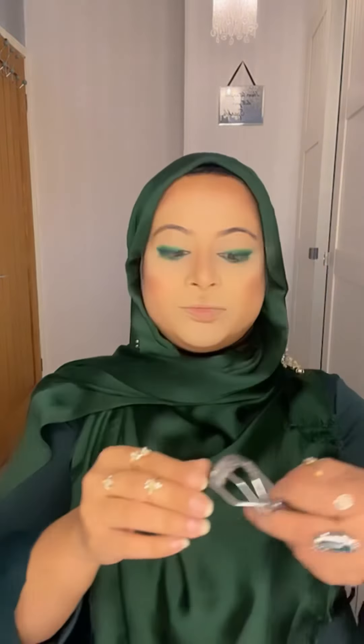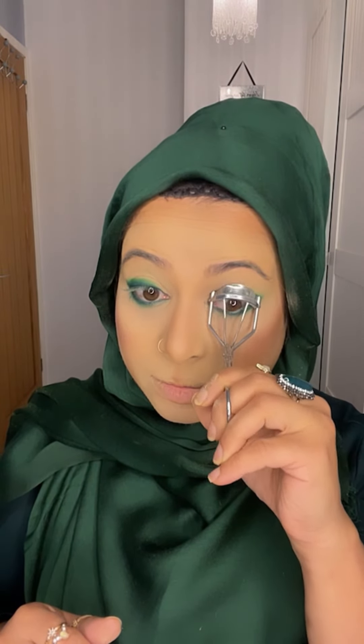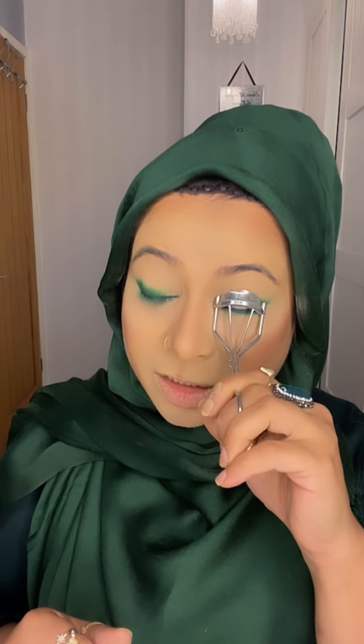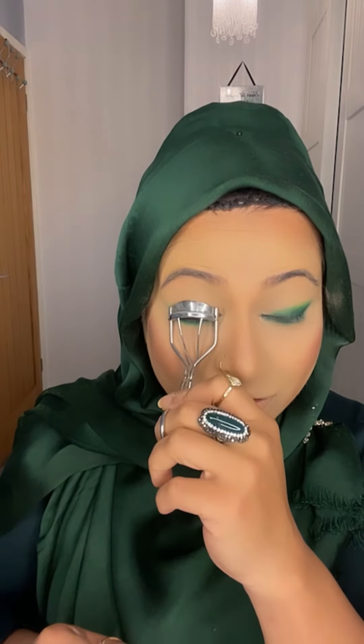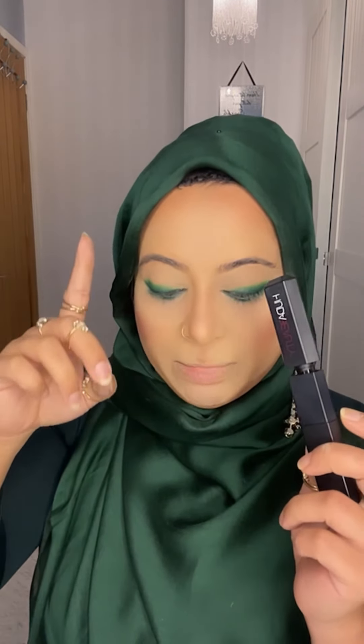Now I'm going to curl my eyelashes. With the Beauty mascara and Benefit mascara are two products I recommend everyone to buy. Out of ten, if someone asks which is best, I love Benefit mascara more — it's nicer. But since my Benefit is in my bag, I'll use Huda Beauty volume mascara.